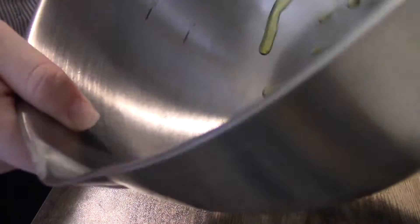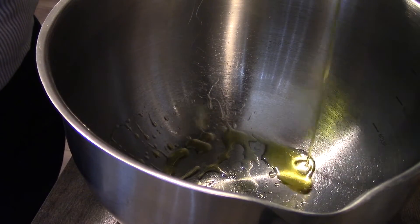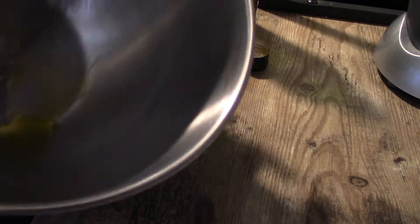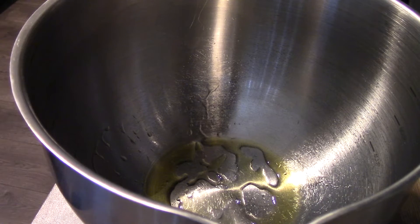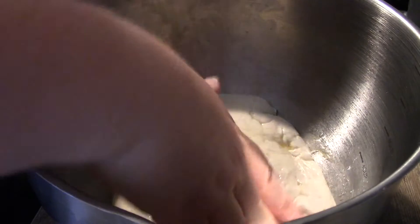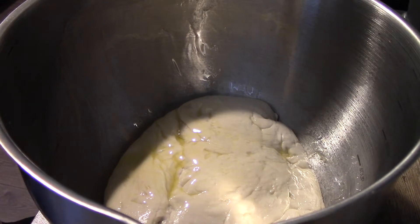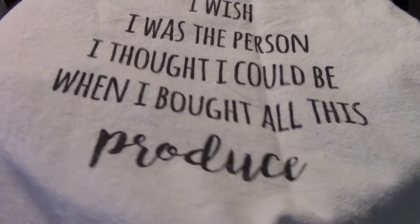First things first — do y'all make garbage bread, or something similar to this? Have you even heard the term 'garbage bread'? Sometimes I say it and people give me funny looks, but I swear this is delicious. There is nothing garbage about it, but that's what we called it when I was growing up. It's kind of similar to a stromboli or a calzone type thing, but more bready than a calzone.